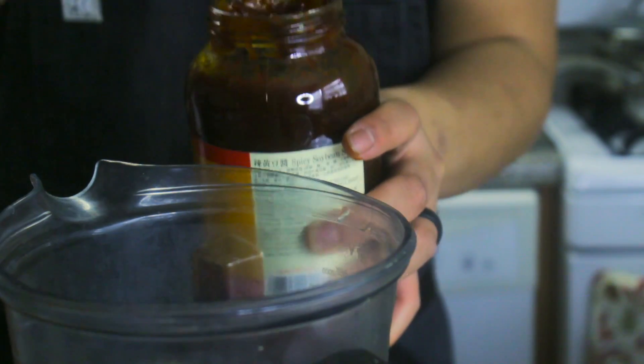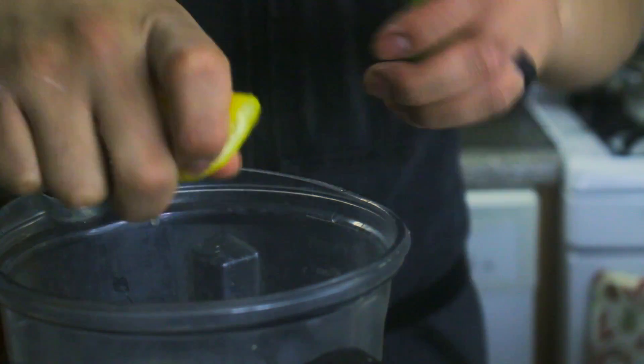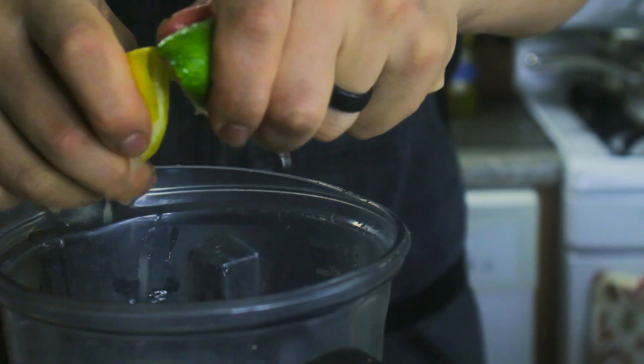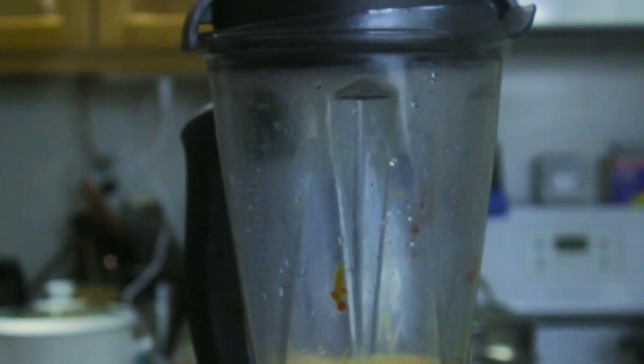We're not using sriracha — instead, we're using tobanjan, a fermented soybean chili paste. We're squeezing equal parts lemon and lime juice into our blender. We're choosing to blend it because the tobanjan is a little chunky from the fermented soybeans inside, so we're going to blend it until smooth. We want it to be a little loose, but not so much liquid that it turns into a soupy mess.